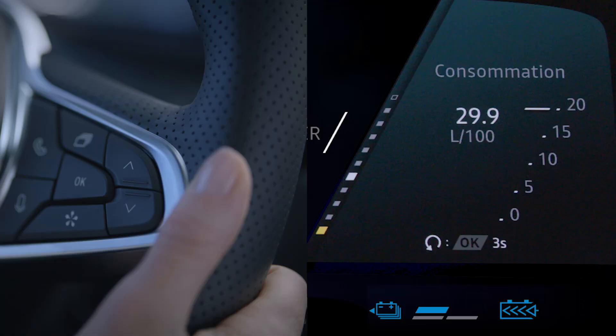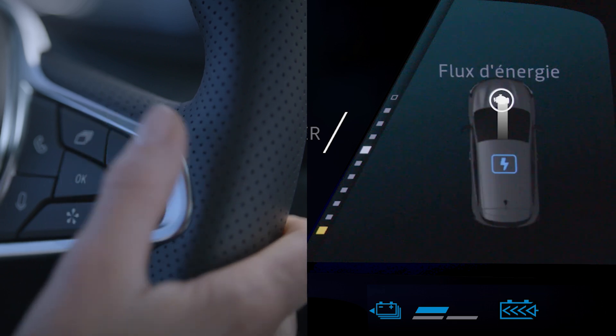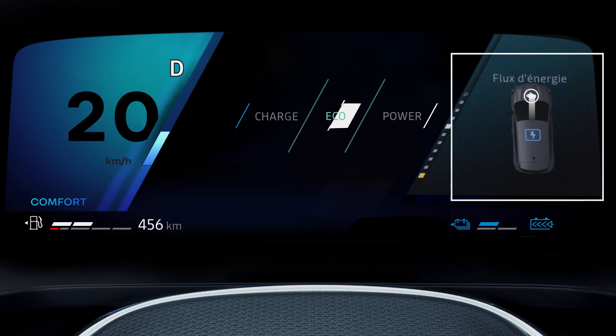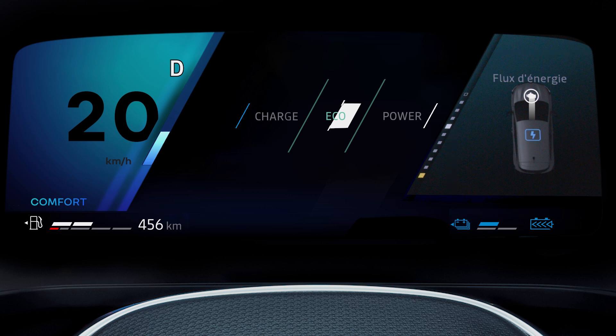You can view your vehicle's energy consumption and flow from the widgets on your instrument panel. The colour of the energy flows varies according to the driving mode selected.